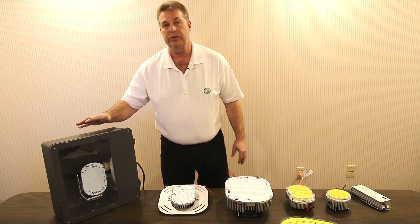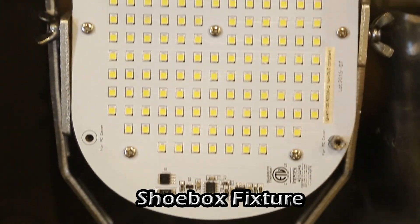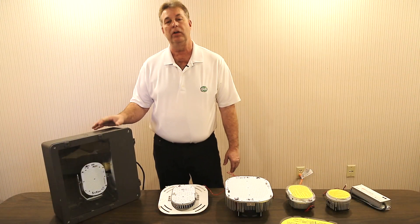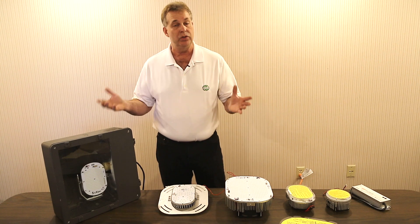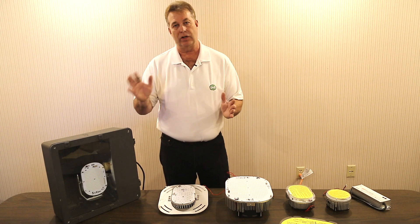What you'll see here is a typical shoebox parking lot fixture, and you can see inside we easily use one of our brackets to screw into the existing screw mounting holes of the fixture. The LED is attached with our yoke bracket, and with LEDs, they don't use the existing reflector — there's no need to, as LED is a one-directional lighting.